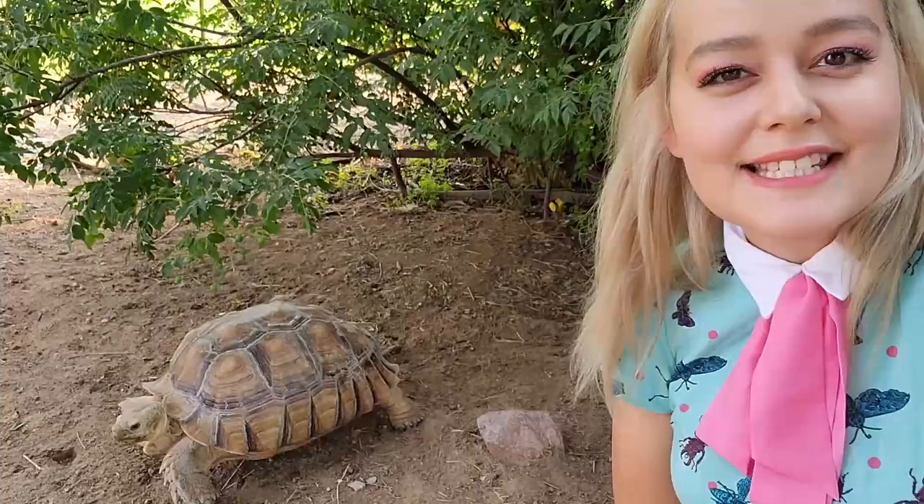Tortoises will eat random things like plastic and bags — basically anything they can swallow — so you have to be careful to make sure they don't have access to those materials. It can cause impaction in their stomach, which can lead to death. Thanks so much for watching! I hope this helped you with your tortoise. Leave a comment below, and I'll see you in the next video. Bye!